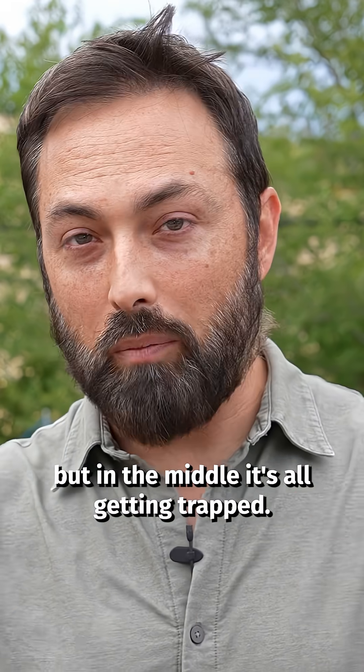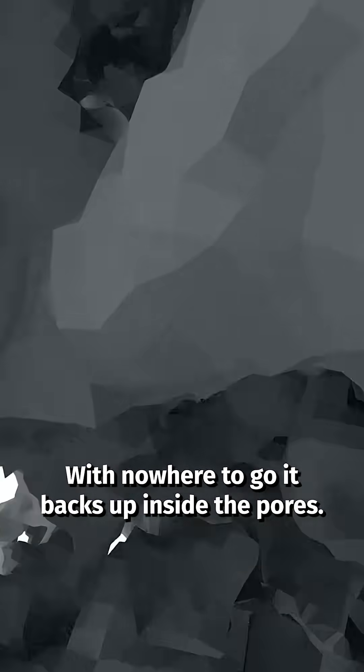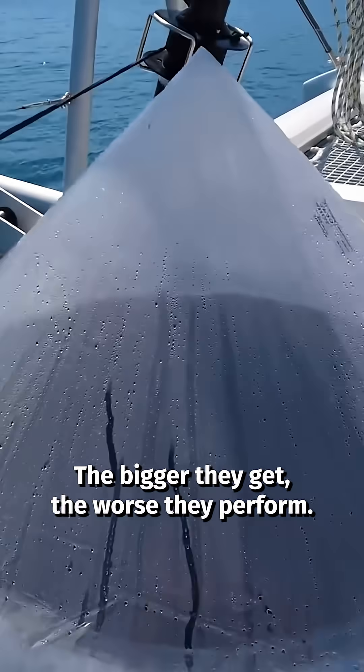Vapor near the edges can escape, but in the middle it's all getting trapped. With nowhere to go, it backs up inside the pores and evaporation slows to a crawl. That's what's limited solar evaporators — the bigger they get, the worse they perform.